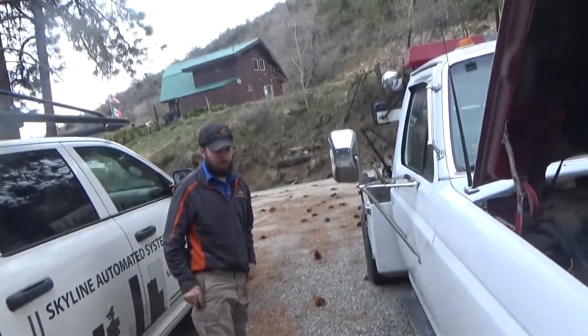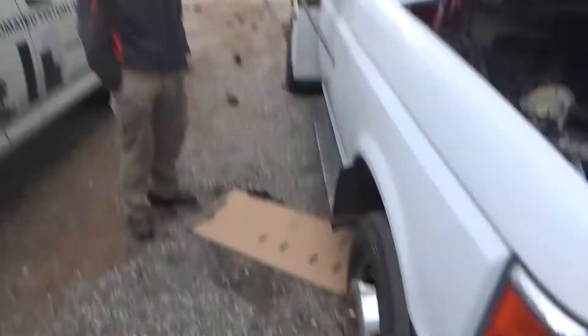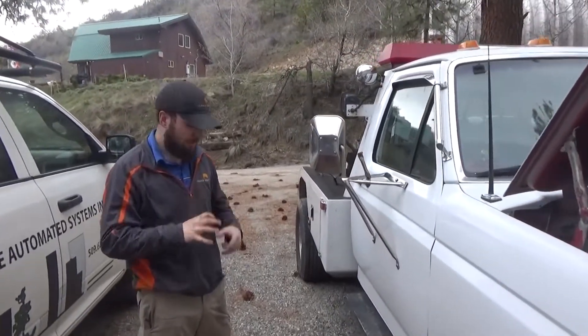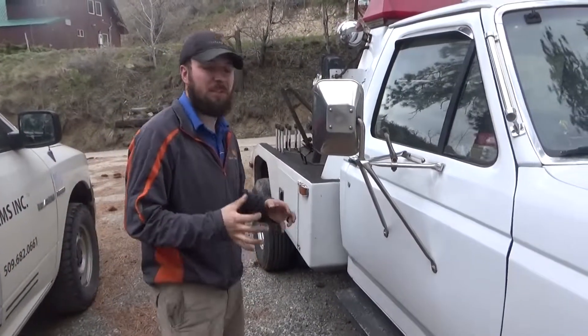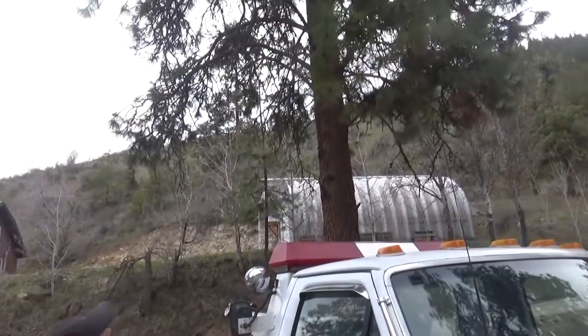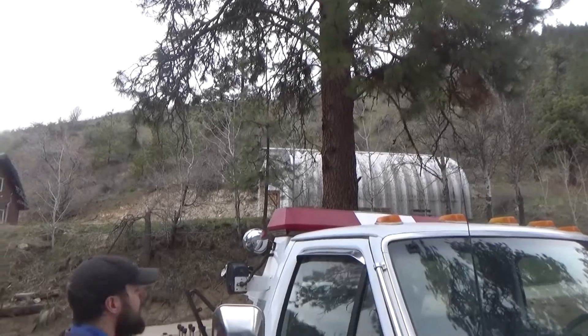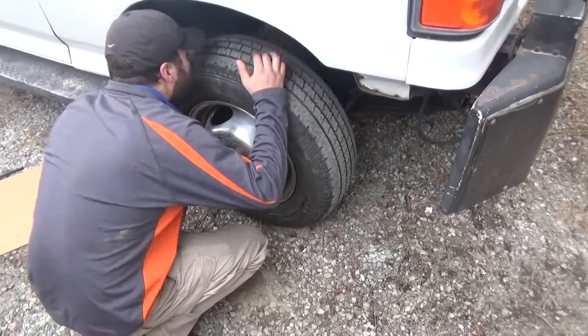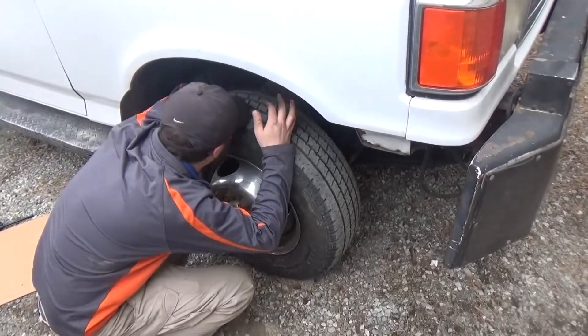This truck would actually be pretty easy to make four wheel drive, because the output of the transmission is the same style as a four wheel drive, except it has the extra piece for the parking brake. You just take it off and put a — that's the fuel line.